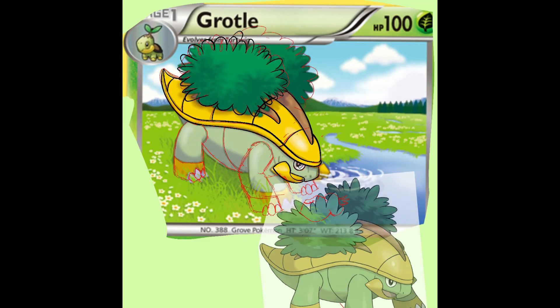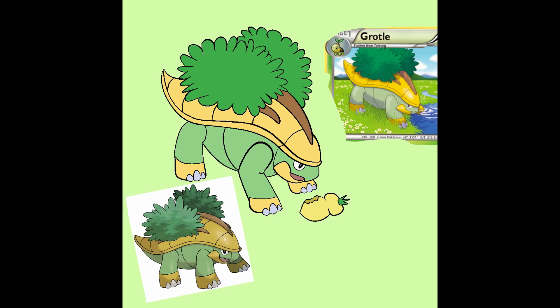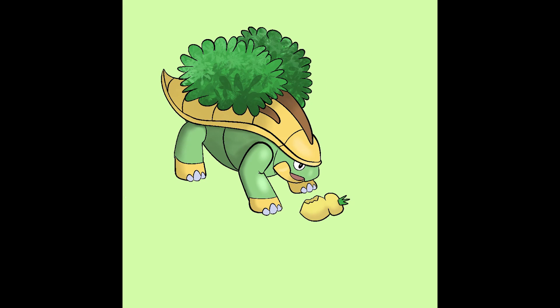Eventually I think I want to draw the whole Pokedex from the Sinnoh region — the region from Pokemon Diamond, Pearl and Platinum. And the timing seems perfect with the remakes that have come out. I bought a Nintendo Switch and Pokemon Shining Pearl during Black Friday. Also Pokemon Legends Arceus is out, which is set in the Sinnoh region before it was called the Sinnoh region. The timing of this drawing is just really good.